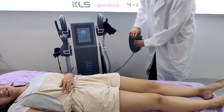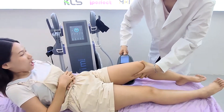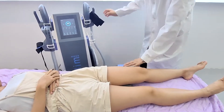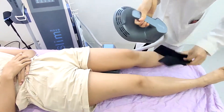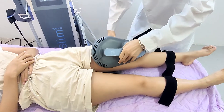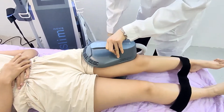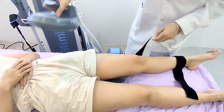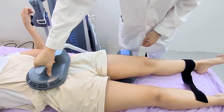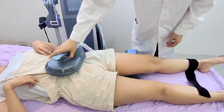You can do it like this way, and you can also put this one like this. You can also do the treatment together, or you can put it on the abdomen — you can do the treatment together at the same time.